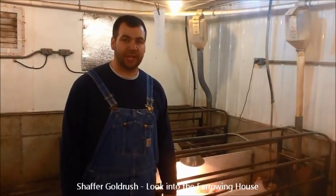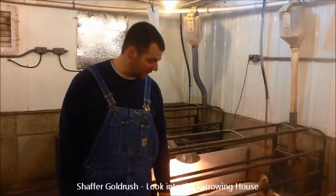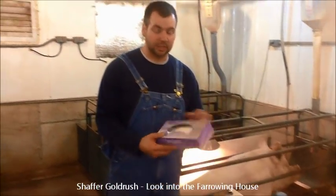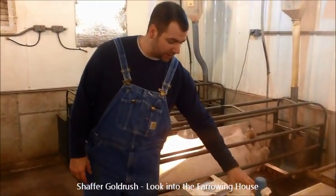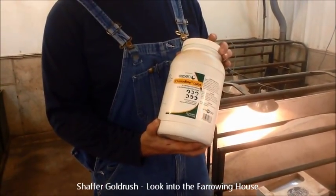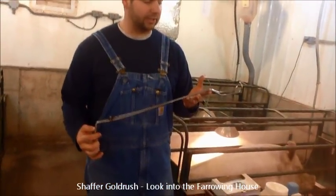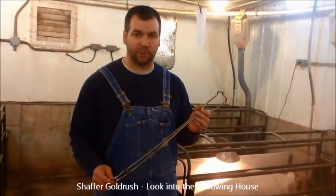When it comes time for the actual farrowing of the pig, we have different things that we use to help with assisting the farrowing. We have our OB gloves — the shoulder-length gloves — and the regular latex gloves just to help handle the placenta and the afterbirth. And then we use a chlorhexidine lube; any lube you can get is fine, but we like to use the chlorhexidine because it has the disinfectant in it. And then we also have forceps when needed — when you're helping one and can't get it out, we use these forceps to help pull the baby pigs out.